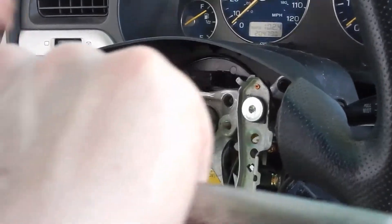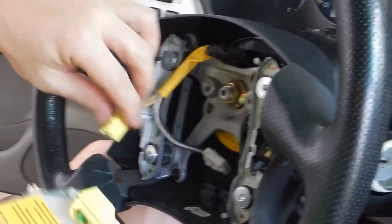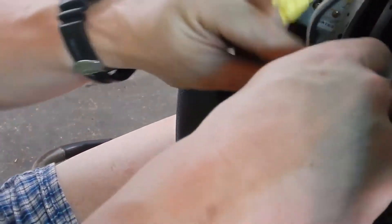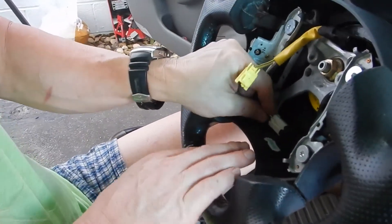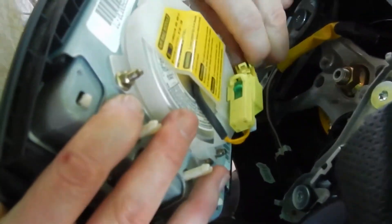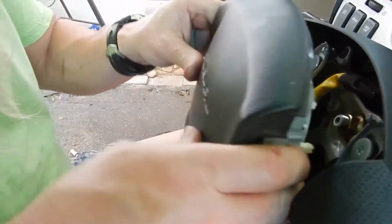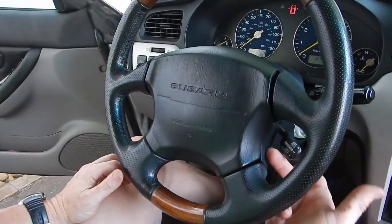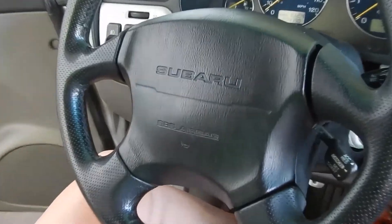Now let's put the bolt back on — this is an 18 millimeter. Tighten it up with no movement. Then we will take our white connection and put it back in down here. That's in. Now our yellow — go ahead and click that in. And our horn works. So lastly, we're just going to tighten up those two star screws that are already in there.